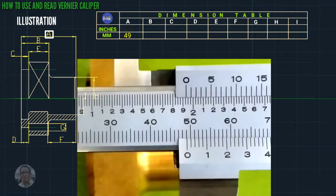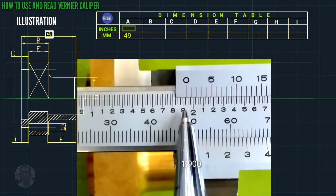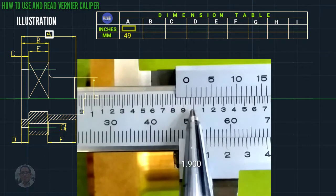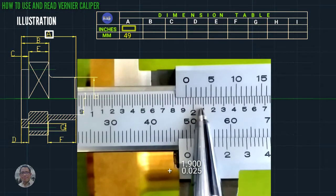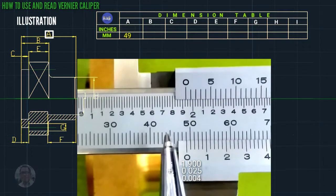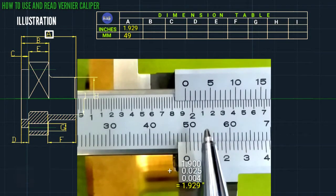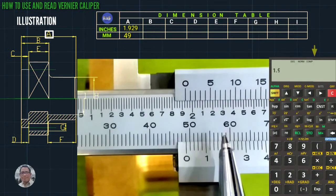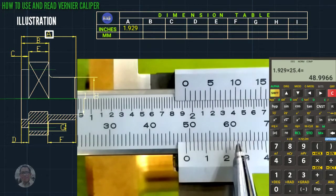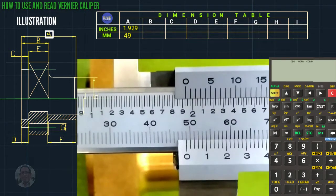This is one inch. So this is one inch, this is nine, so this is 1.900 plus one line, that is plus 0.025. The coincided line is four lines, so that is 0.004. Total is 1.929 inches. To verify, we use a calculator: 1.929 times 25.4 equals 49 mm. So that is 49 mm.